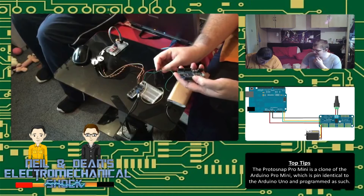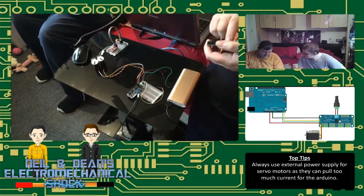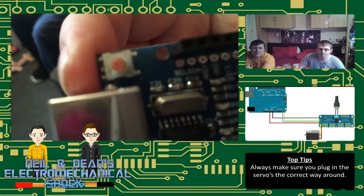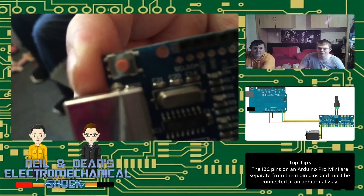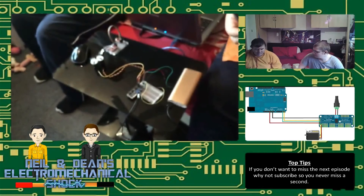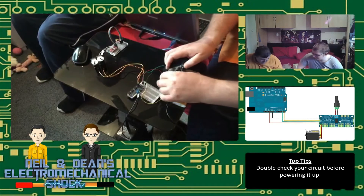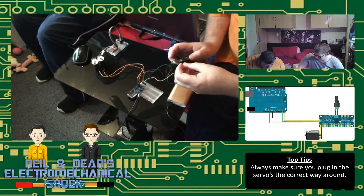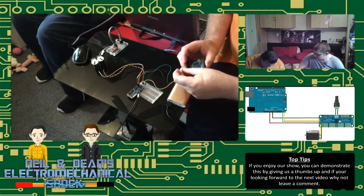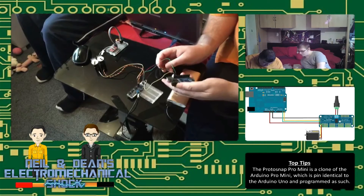One thing to note: on this board the SCL and SDA are not written near any pin numbers. We've found out ourselves that they're actually on A4 and A5 — they're the top-left pins. You won't write SCL and SDA in your code; you write A4 and A5. There may be a way to address that which we'll look into.